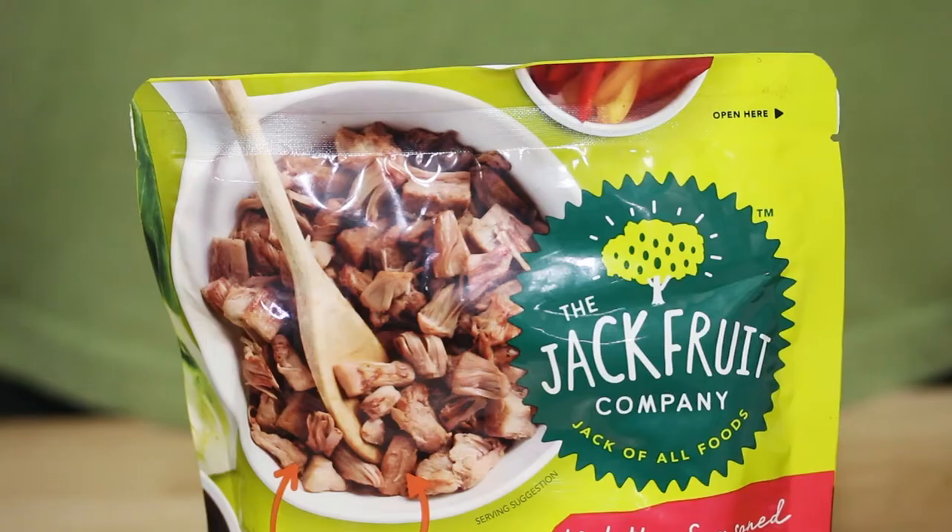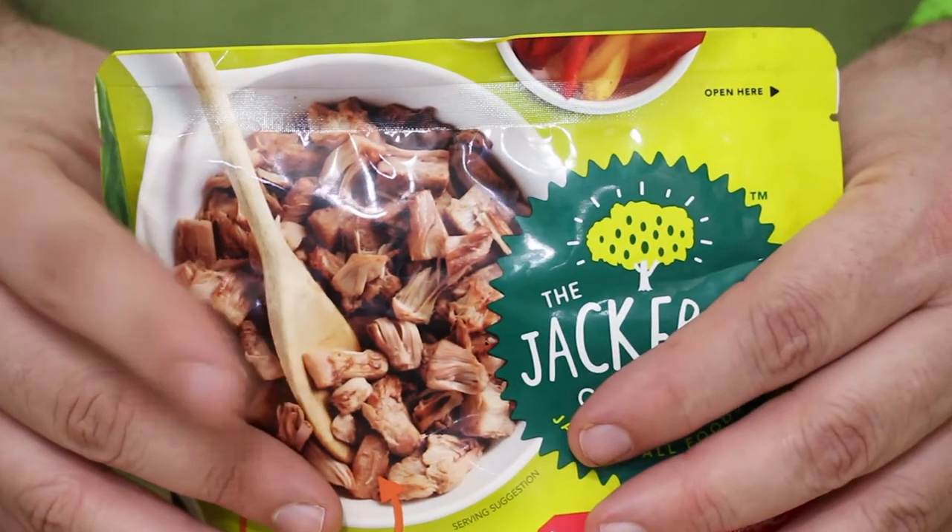Hi, I'm Jerry James Stone, and today's video is brought to you by the Jackfruit Company. I'm going to show you how to make a delicious vegetarian jackfruit-based tamale pie. It's pretty easy and it's just amazing. I think you're going to love it. Plus, it's hashtag whole food plant-based, so let's get to it.